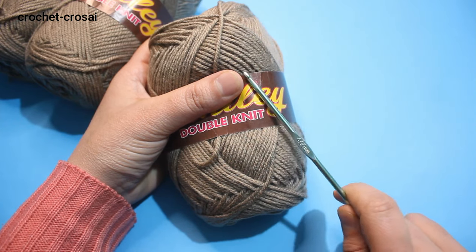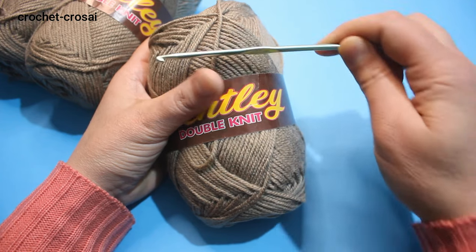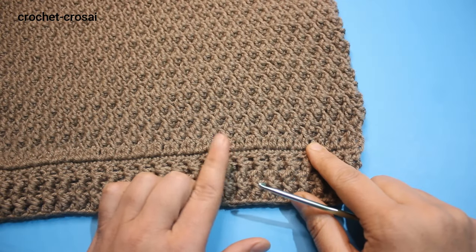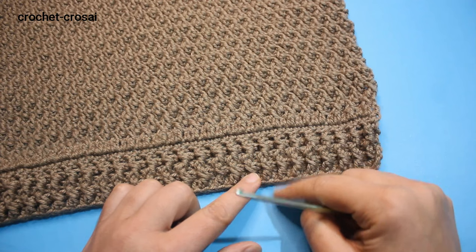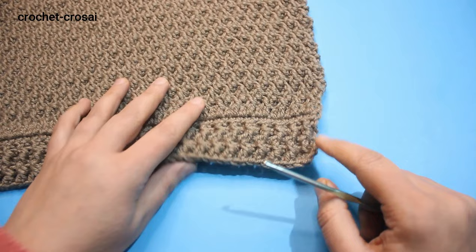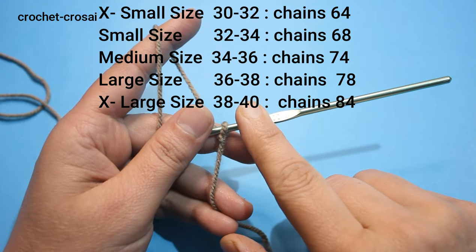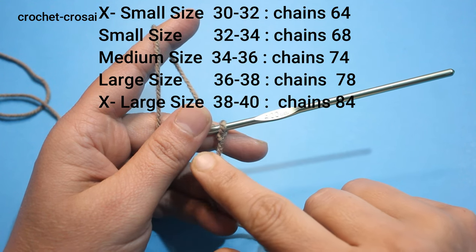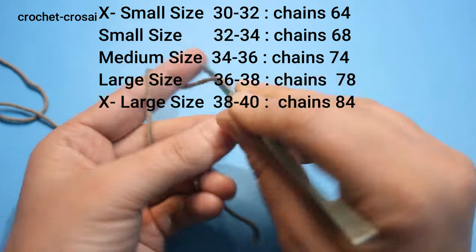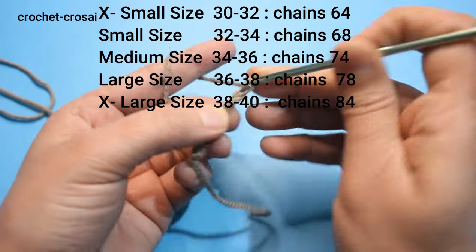You will need five balls, 80 grams each ball weight, 400 grams total. You will need four-ply double knit wool with a 4mm crochet hook. Start the pattern — start both front and back to the same pattern. First make the band, then add the pattern. The size we are making is 32 to 34 chest. Multiple of four chains, make 68 chains.